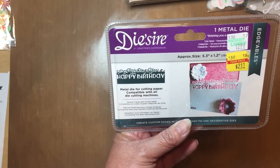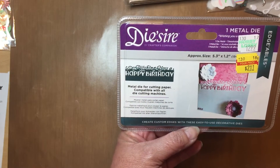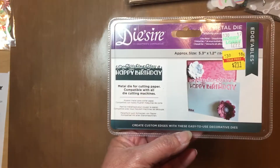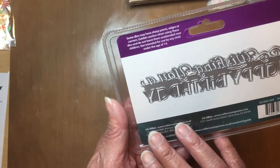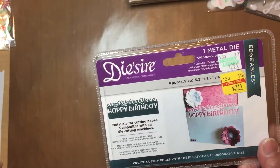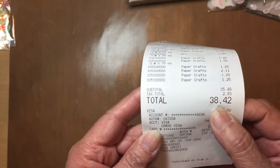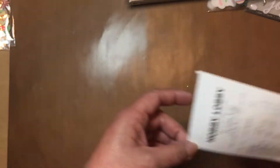I found this item and it had a price on it I couldn't read, so I asked one of the ladies walking around how much it was. She said she didn't know but put a price on it for me. I think it might be $2.11, but regardless it's an awesome price. I do make birthday cards so I know I'll use this quite a bit. That entire Hobby Lobby haul was $38.42 — I think that was an amazing price.